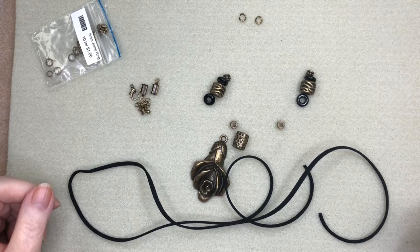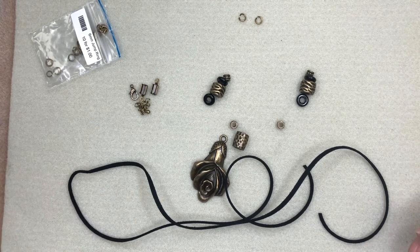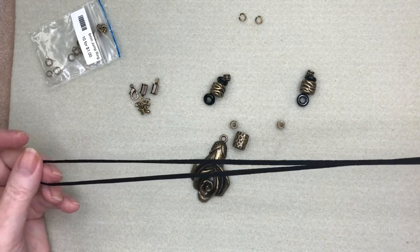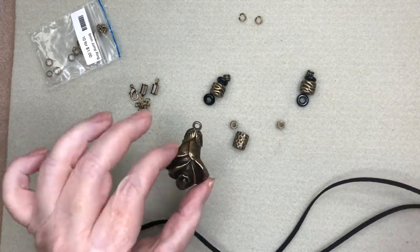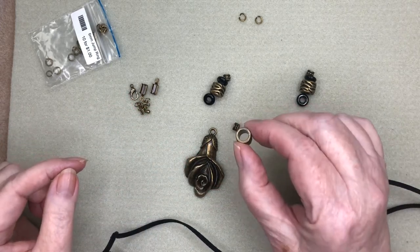Hello everyone, it's Pat at Beads and Plenty More and today I'm going to talk about working with large hole beads. I've got a design set up here. I'm going to use suede lacing and this pendant and then we have these beads with the really large hole.